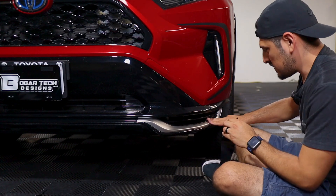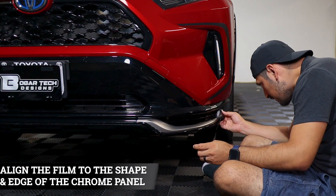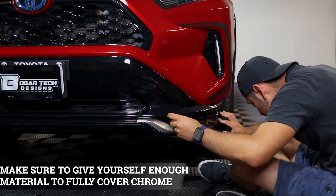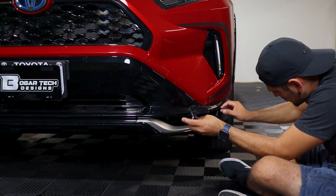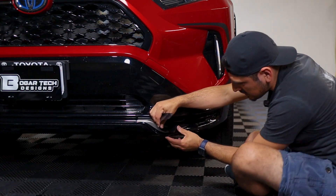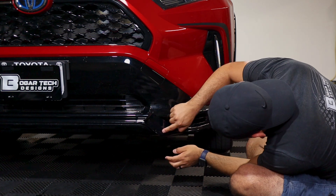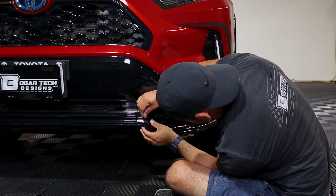When installing the last piece, start by aligning it on this side first. Grab your piece and align it right on the edge, and follow the design of the lower half of the panel as the guide. Make sure you give yourself enough material to cover the lower section. If you need to lift it to readjust, you can — just take your time. This one's tricky since it has a curve, so go section by section and make sure you're covering all of the chrome.